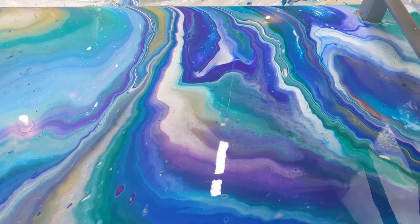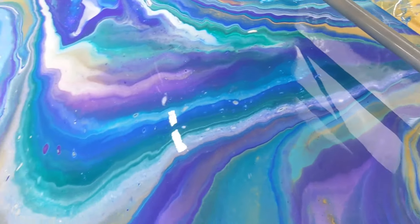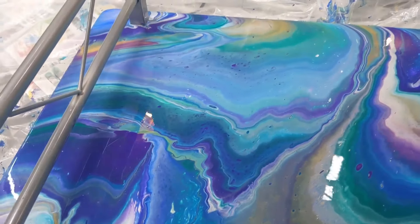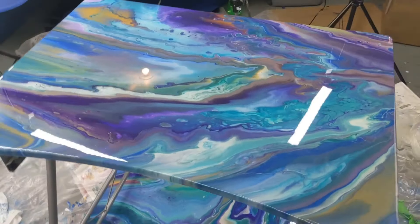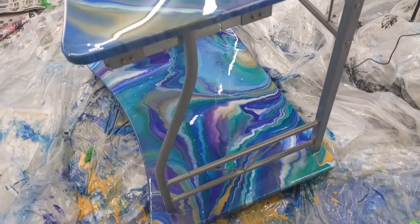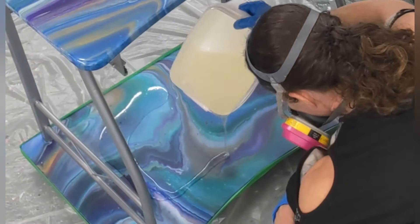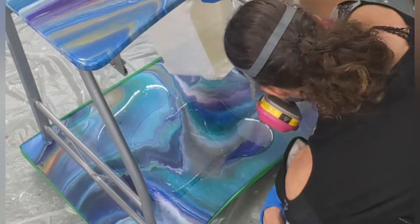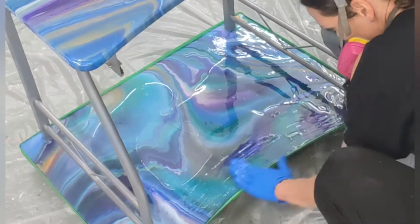This turned out really pretty. So I will let this dry for a few weeks and cure, and then put resin on the top. And then I'll show you when it's all done. Last little bit of resin and it's done! I'm so excited to give this to her. She's going to love it. She better anyway — if she doesn't, I'm keeping it myself.